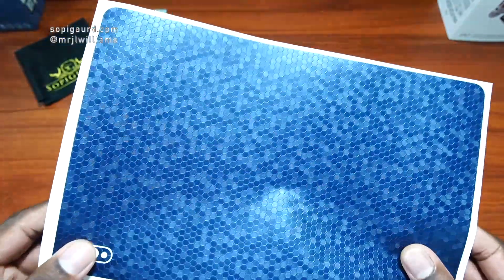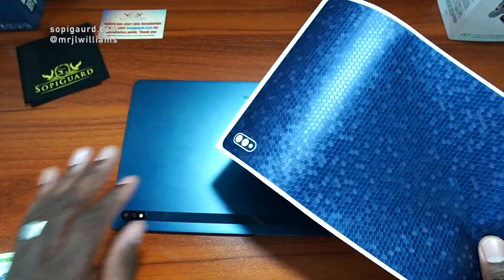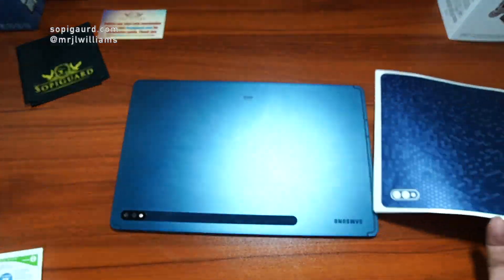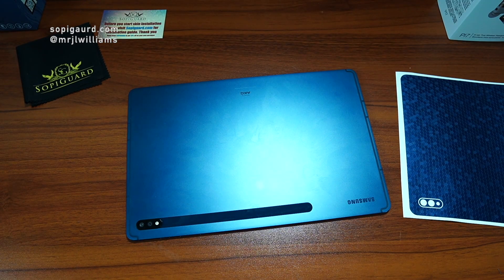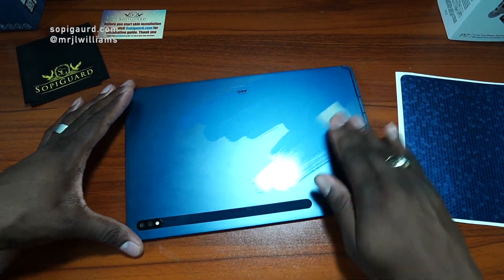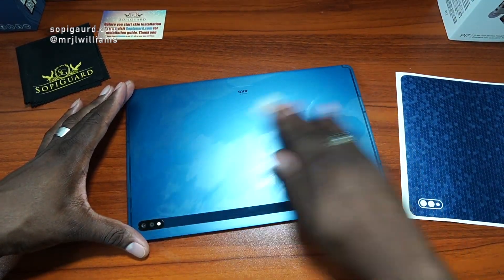The honeycomb blue is a great choice. I also recently put on the matte screen protector, and it's been holding up pretty good. I'm going to clean off the tablet, apply the camera cutout section first, and then put the big portion on — which is probably going to be a little difficult. Skins on big surfaces like this are kind of hard. It's really easy to get it crooked, and if you're a perfectionist, you might want to get it really even, but sometimes you just can't get it super even.